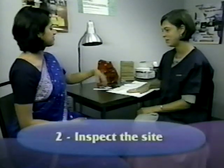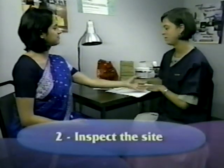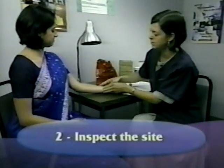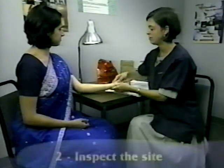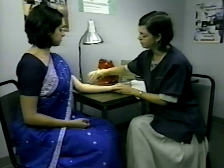To locate the skin test site, inspect the arm in good light and on a firm surface. When the site is on the forearm, turn the arm palm up, support it, and slightly flex it at the elbow.